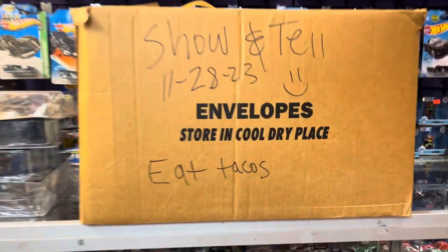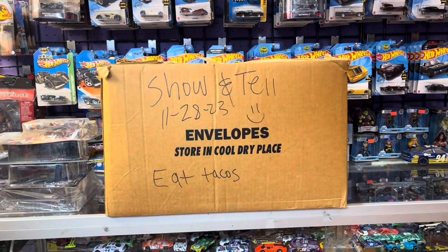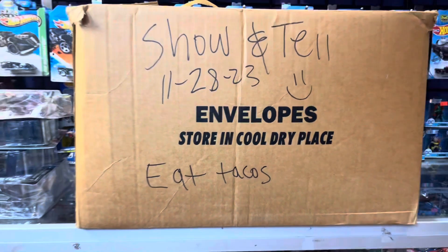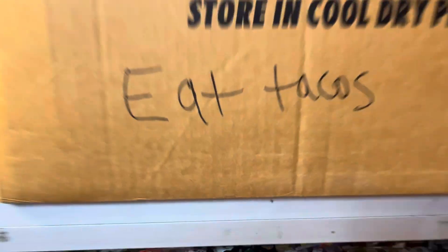Welcome back again to Place Collective, patron from Woody, California. Today, of course, it's still Taco Tuesday - eat tacos for breakfast, lunch, and dinner.